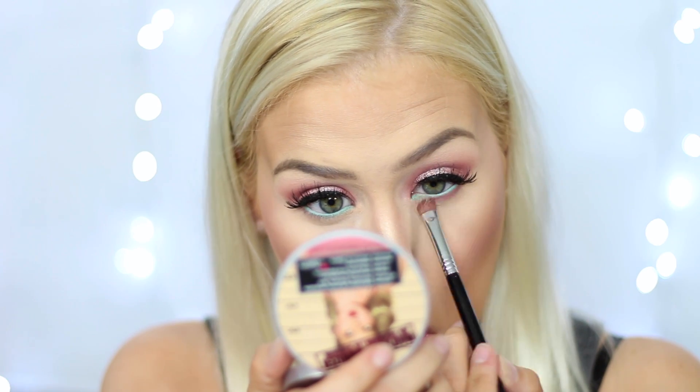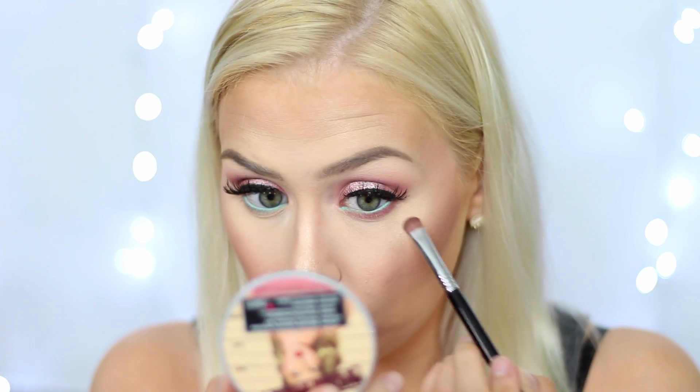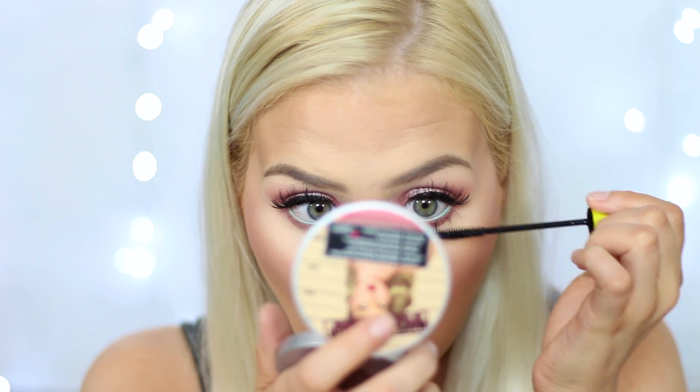Going back to the eyes, I'm taking just some more of the shade Cupcake by Makeup Geek and applying this to the lower lash line. The mascara I'm going to use for my lower lashes is the Rimmel Lash Accelerator. For some extra shine I'm just going to take a little bit more of MAC Fix Plus and spray it all over my face.